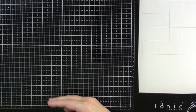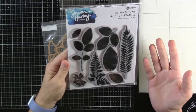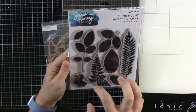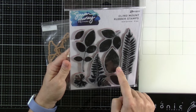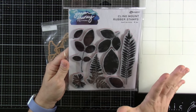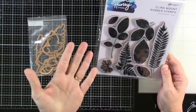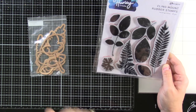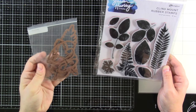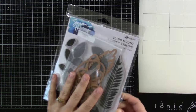Another cling mount rubber stamp is the Leaf Prints. And this one has dies to match. I'm excited about these because they look kind of distressed, which is so cool. I saw Simon doing some spritzing with water on these. You could turn it — the way you arranged it, you could make it a background, or use the separate pieces themselves. Plus with your die cuts, I think that really gives you some options. So excited to play around with that one.